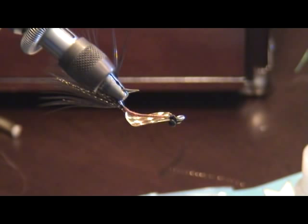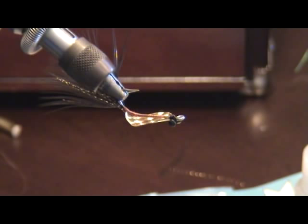Now I'm going to show you how to epoxy the fly. We're mixing up some 5-minute epoxy. I actually like to use 30-minute epoxy and put it on a turner — it gives me a little more working time if I need to fine tune or adjust something on the fly. For this one here, we're going to use the 5-minute epoxy.